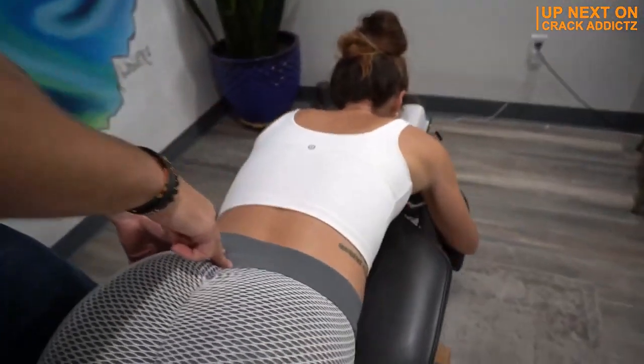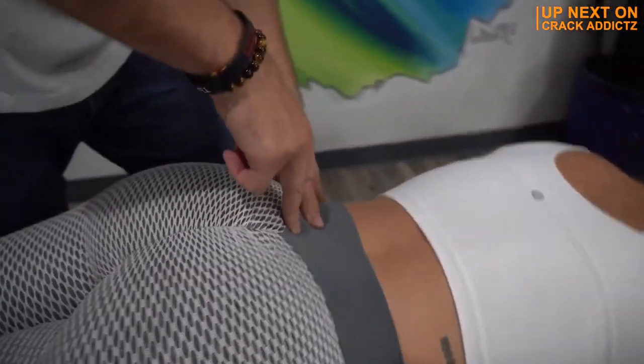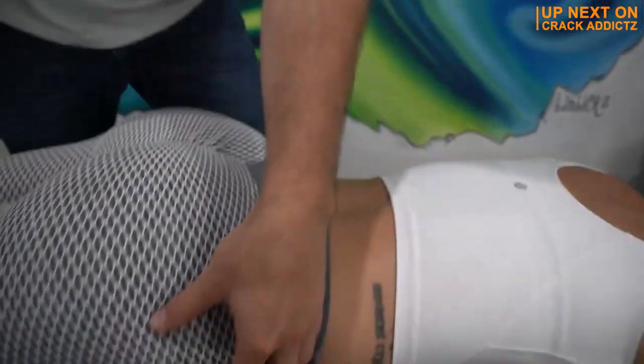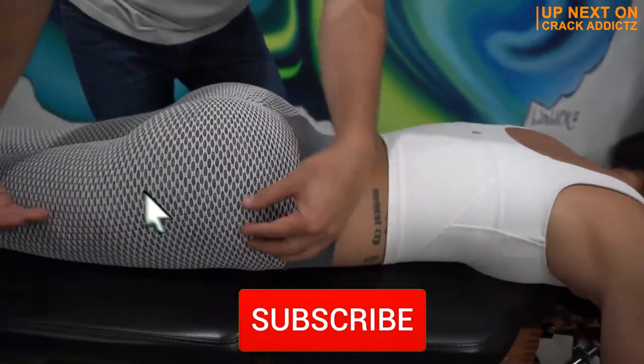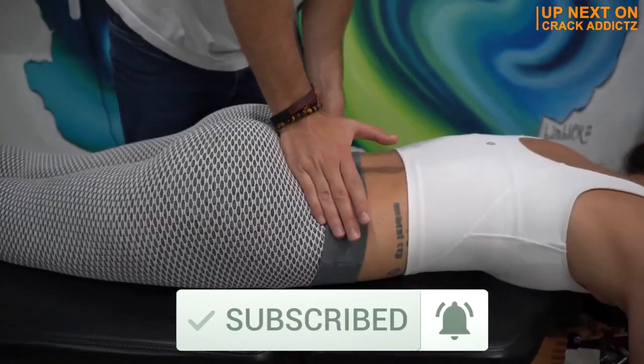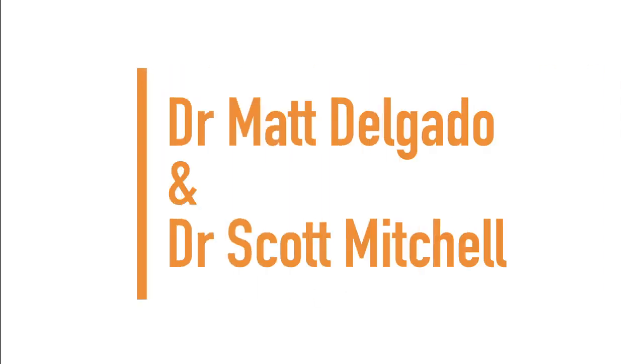You want to stick around for the rest of this video? We've got some very, very cool chiropractic adjustments for you today from some of your favorite chiropractors. We post every single day — make sure you subscribe so you don't miss any fresh chiropractic content. Let's get into it.